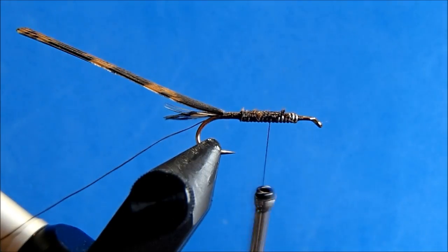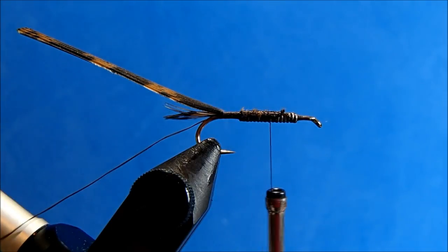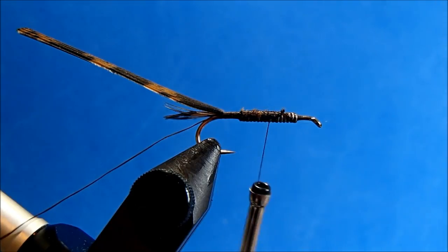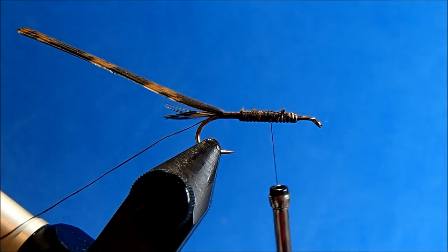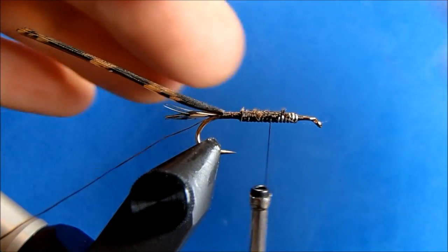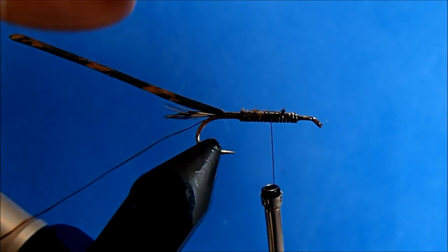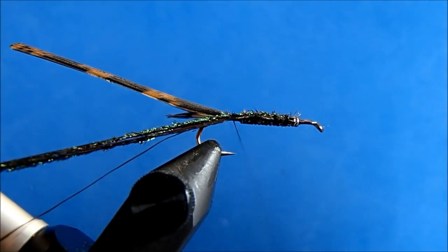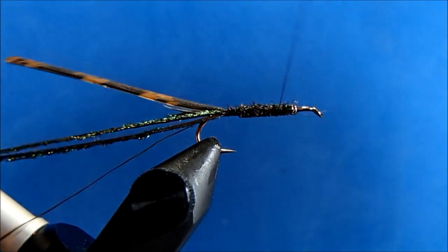Now for the rib, I'm going to use a peacock curl. I'm going to take two strands, because I want it to be a little bit more durable, and because when you twist these together I think it brings out some of the colors and makes it more vibrant. Be sure when you trim this that you trim far enough up the stem to get rid of those ugly bits. I'll tie it in and down, and then come back up.